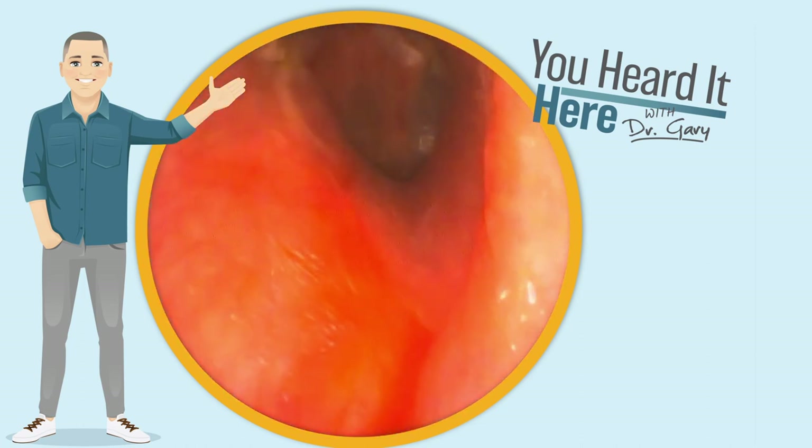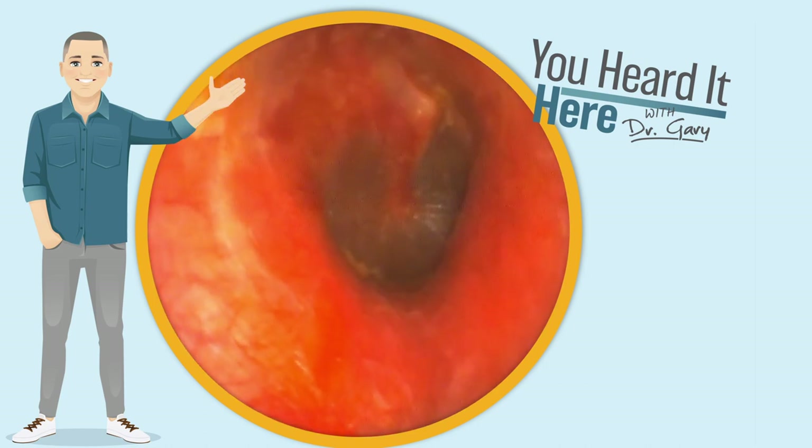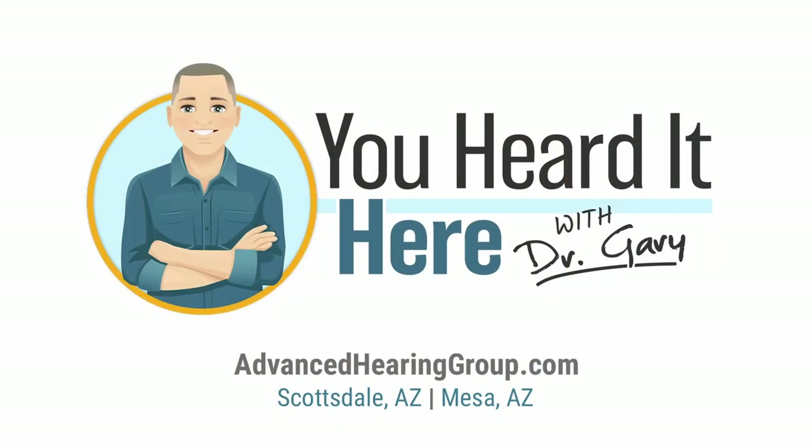All right, now we can take a look. We can see all the way down to the eardrum and this patient's pressure and hearing loss have abated. This has been You Heard It Here with Dr. Gary. Thank you for watching — we'll see you in the next video.